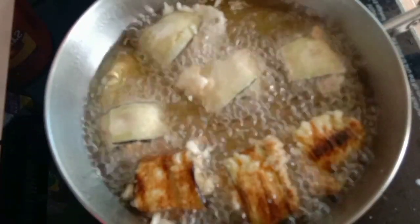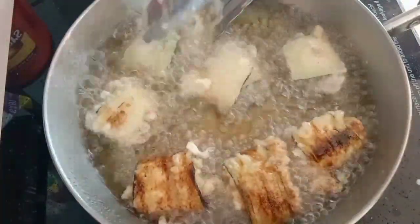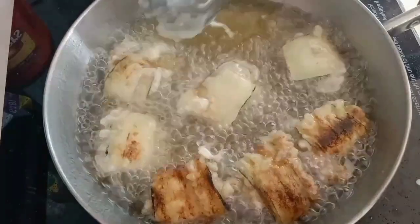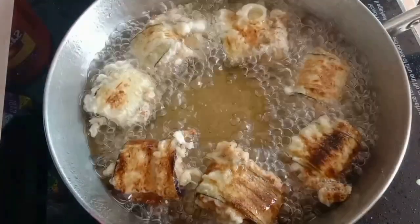And then, ipafry lang po natin sya hanggang mag-golden brown. So kapag golden brown na po sya, as you can see, luto na po yan, so pwede na natin tanggalin sa mantika, and maglagay po tayo ulit ng panibagong eggplant roll na ipiprito.